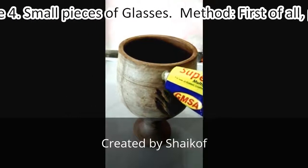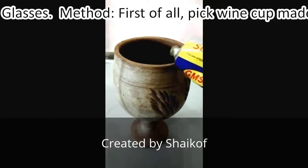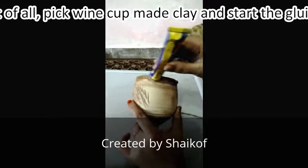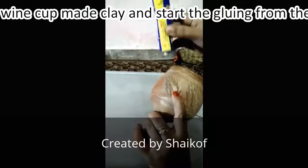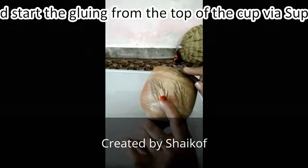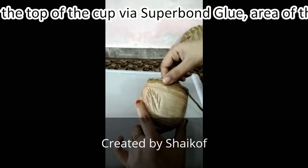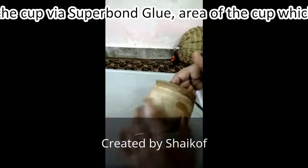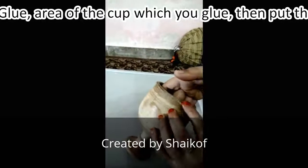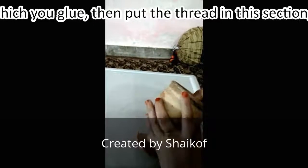First of all, pick the wine glass and start gluing from the top with the super glue. After that, put the thread in this section, and then using a finger, press the thread thick.